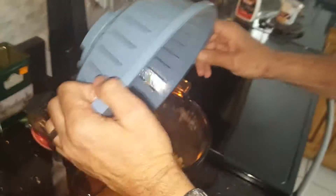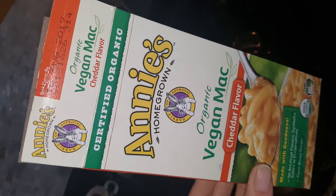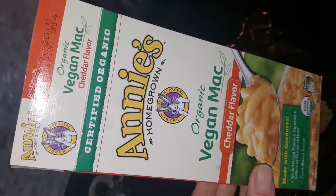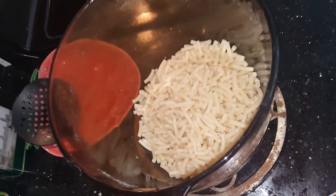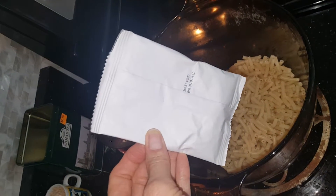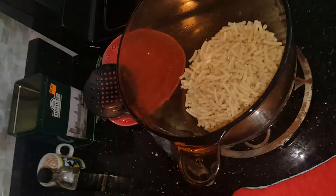This is the macaroni and cheese we got — that's Annie's Vegan Mac. Close-up of the box. There's the macaroni. Lisa, you're going to put in the envelope of cheese. We need to pour in the soy milk.